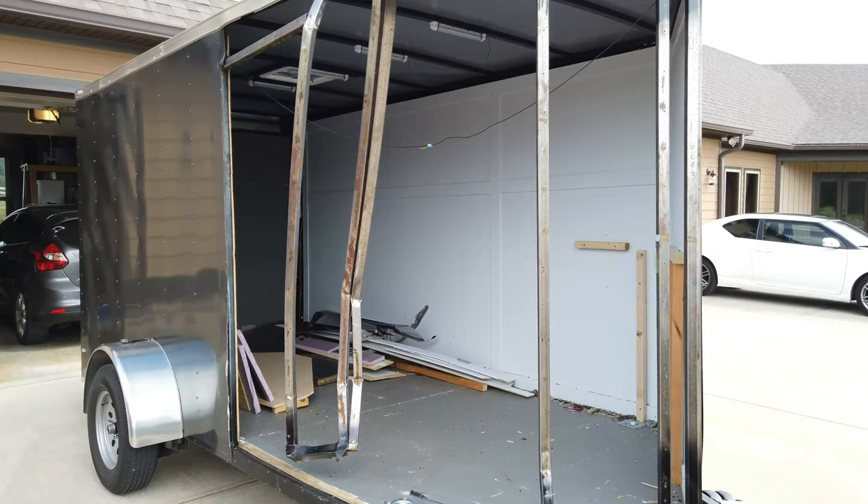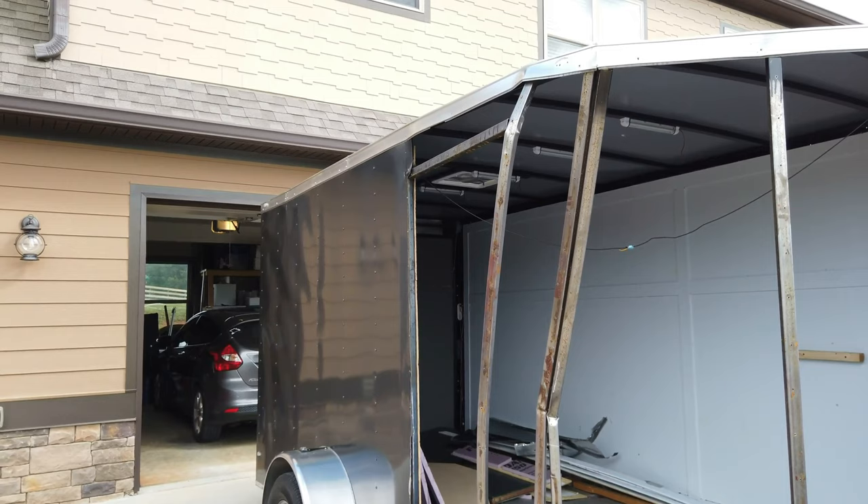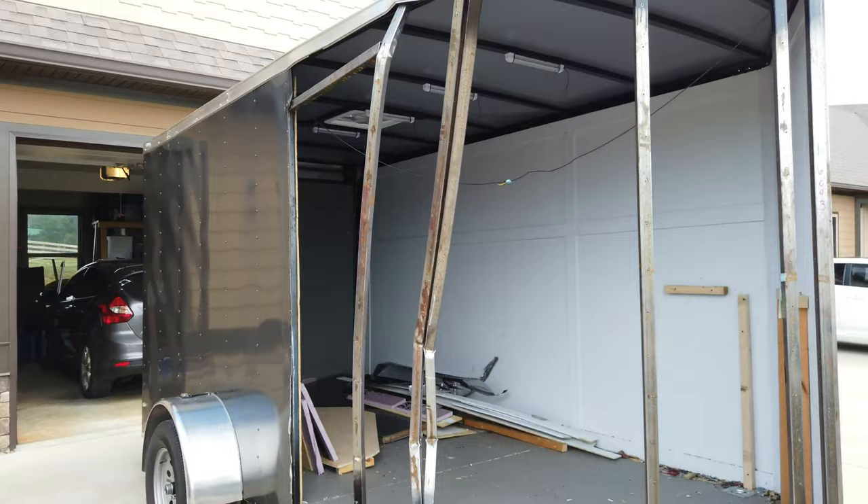That top molding has to come off all the way around the trailer to change the back corner and to change all this front work. Tomorrow I'll make a list of materials.